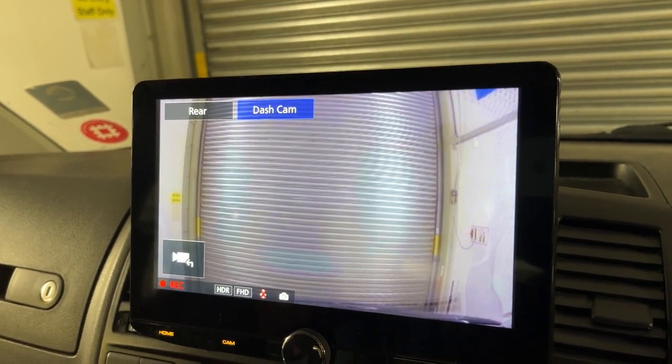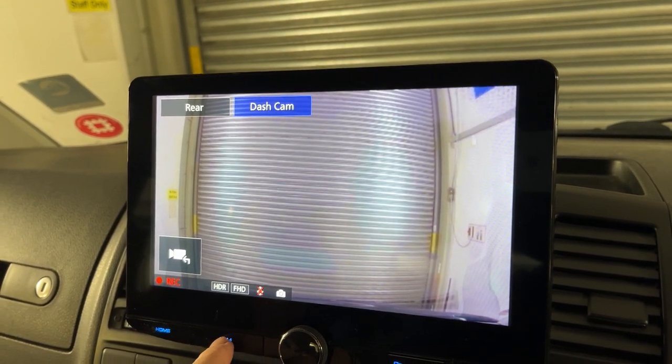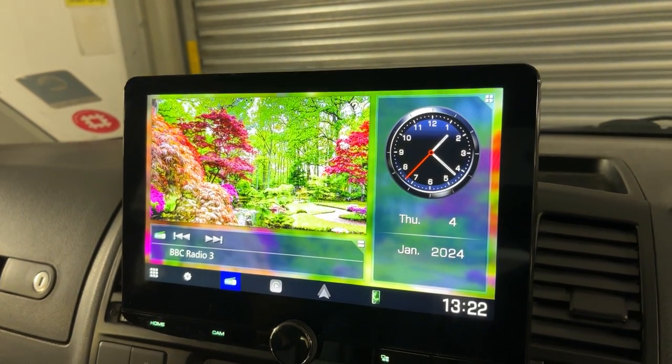It also has got parking mode as well. So you can have that switched on, and when it's parked up it will record any motion or impact. Turn the cam off.